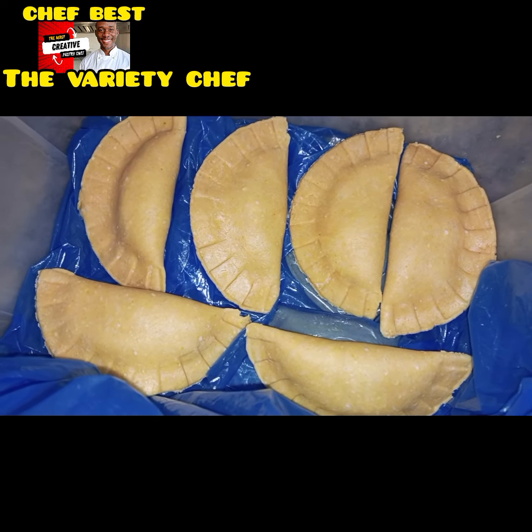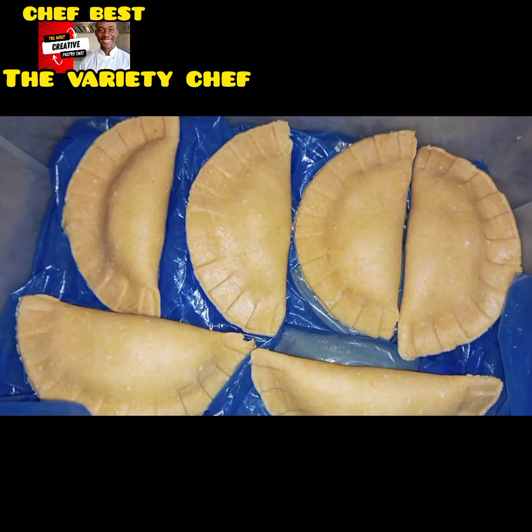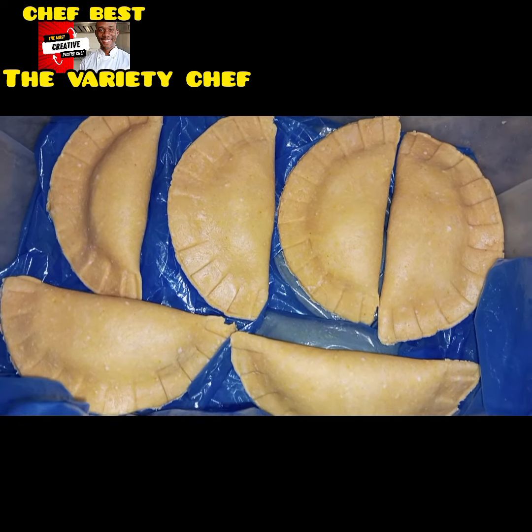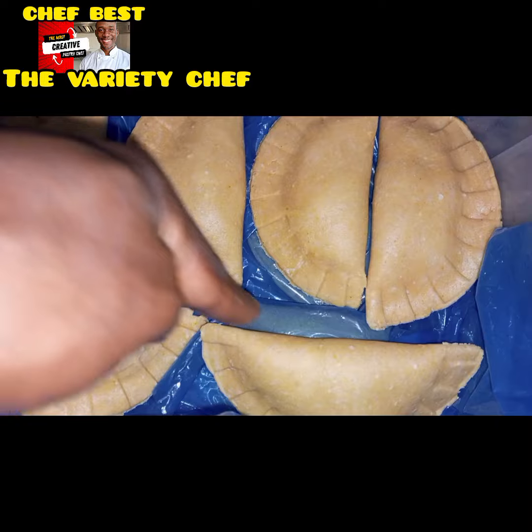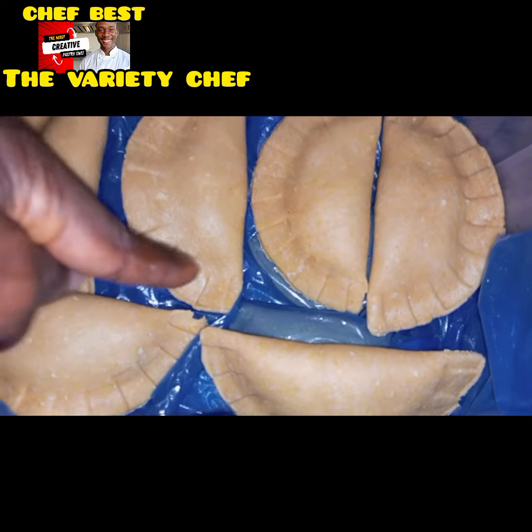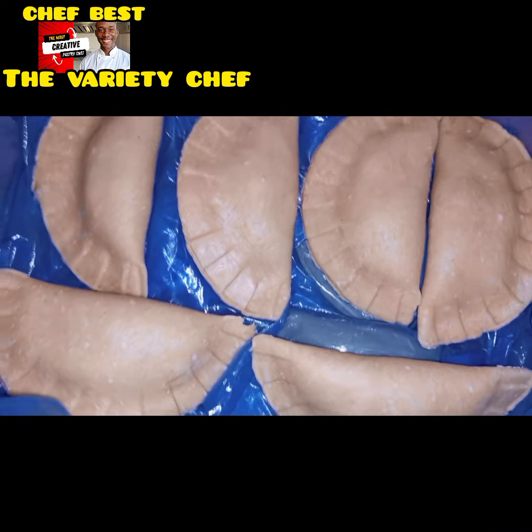Hello buddies! I told you guys that I have some meat pies and I wanted to use this video to show you all how you can bake a raw frozen meat pie, but the electric power supply said otherwise. This problem of national power failure has been a challenge to us here since Monday.